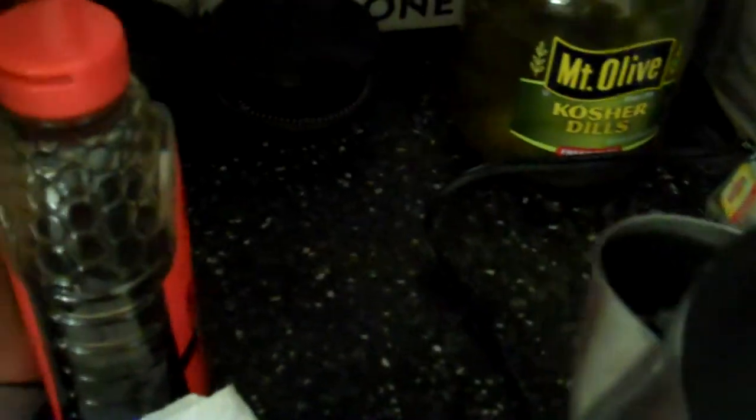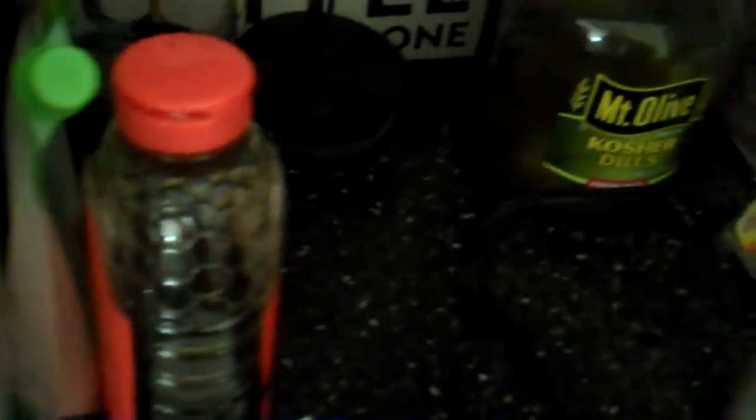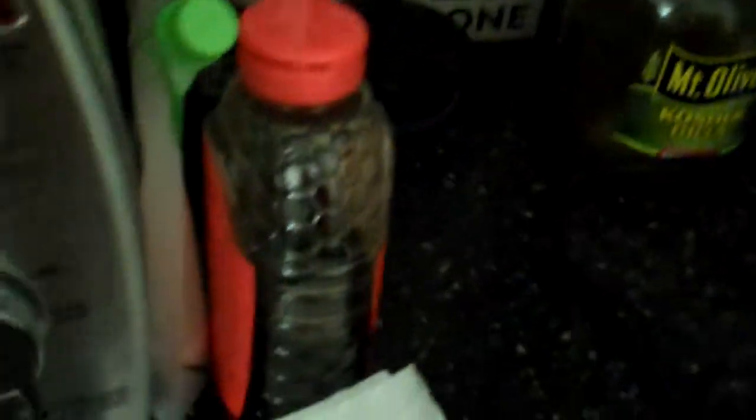This is essentially what you do — it's a little bit more complicated than just making tea. You boil water, or I use 180 degree water — 180 degrees Fahrenheit. I don't know what that would be in Celsius, but it's not boiling, it's about 20 degrees under boiling.